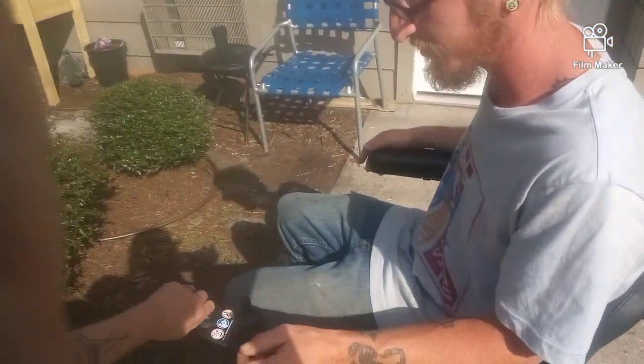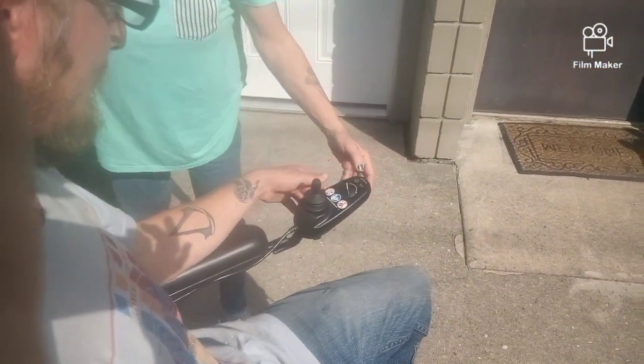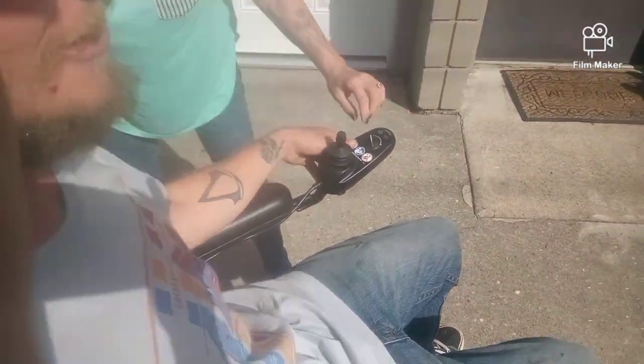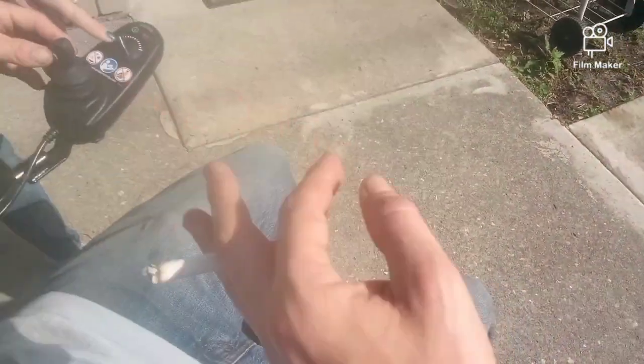Here it is — that's the burn right there, an advertisement for the burn. All right, so how do you work this? Oh wow, it's already going and this is the speed right here. Oh, that's the horn. So it has a horn.